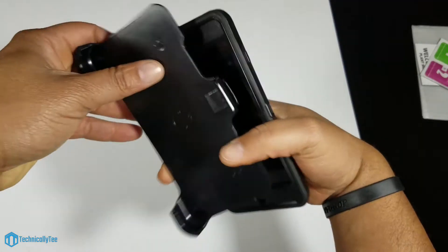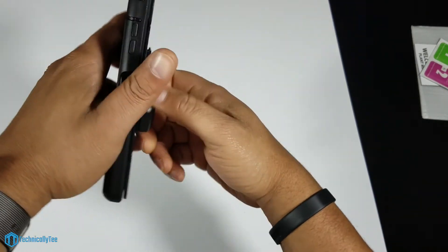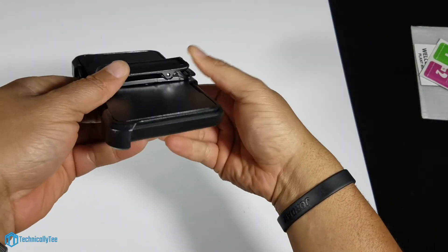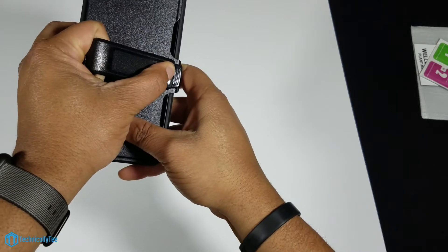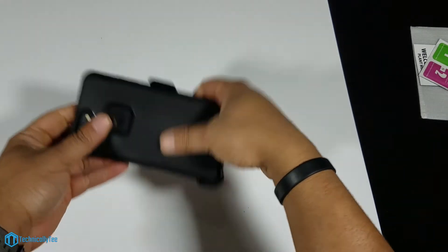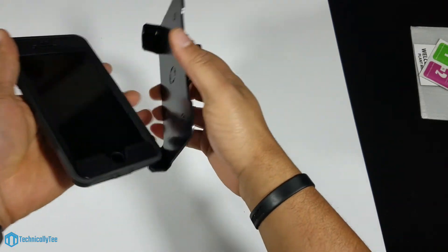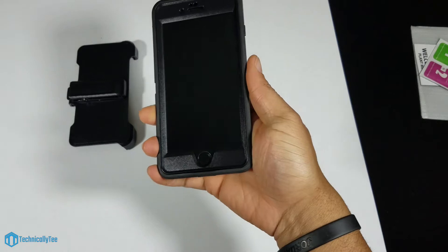Let's take a look at the clip. Once again, if you're about that belt clip life, there you go — you can throw it on. I feel like it wants to act as a prop stand but I'm not sure if it actually does. There is that clip though, so construction workers — this is what you need.